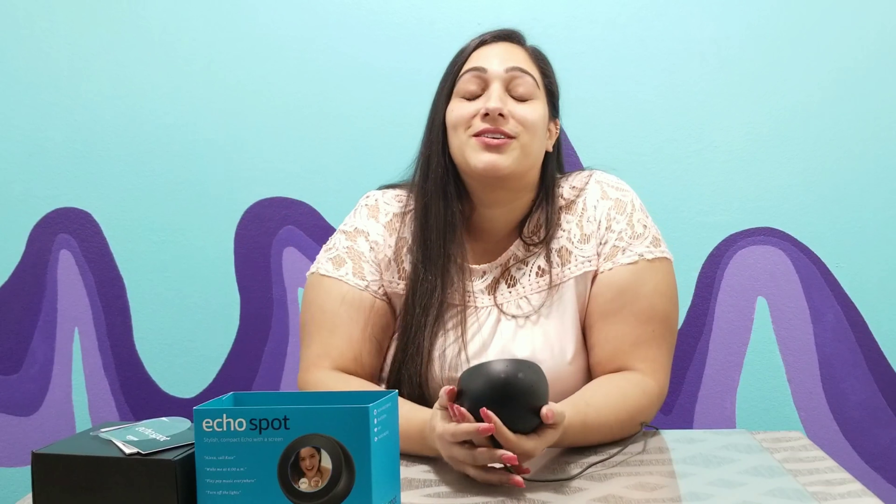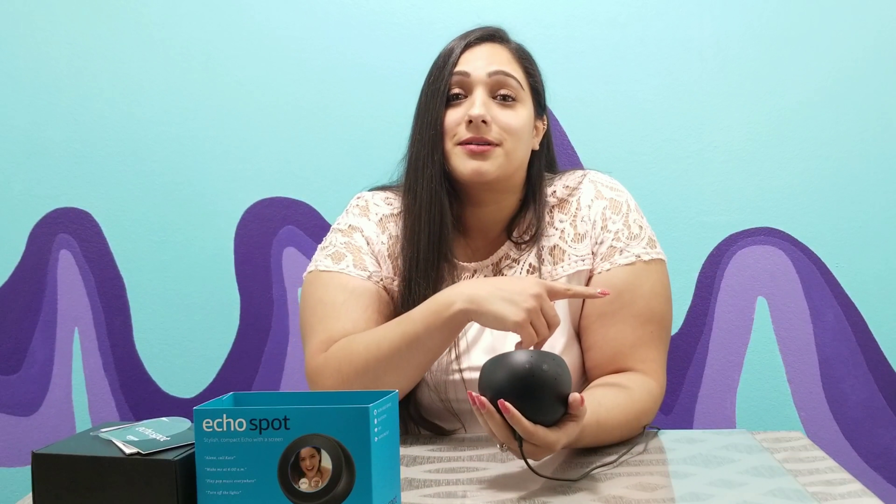If you were paying attention, every time the intro video said the wake word, my other Echo device would turn on. Luckily it didn't say anything to ruin the video, but I thought it was so funny.